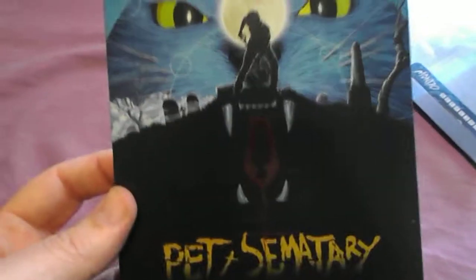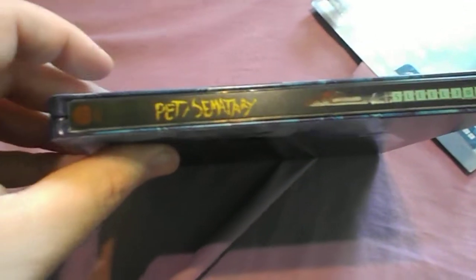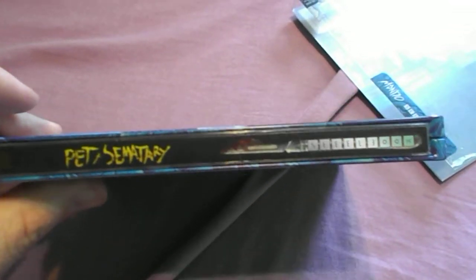There's the front of the Steelbook — very nice. The side. And the back.